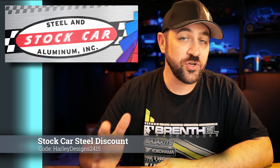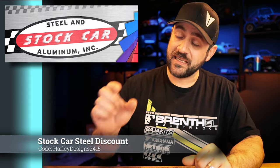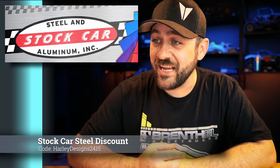Speaking of support — after all the build-along members joined up and bought a bunch of steel, Stock Car Steel reached out and wanted to extend a discount code to anyone who watches the channel. If you'd like to buy tubing for a project like this or any project, go to stockcarsteel.com and use the discount code HARLEYDESIGNS2415 — 24 for the year, 15 for the 15% discount. The typical steel we use is 3/16-inch tube with .035 wall. I've linked to that specific product below. They sell a ton of tubing and metal of all kinds — steel, aluminum, chromoly. Go check out Stock Car Steel.